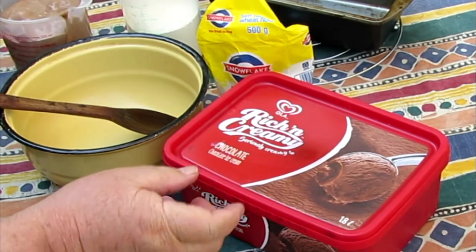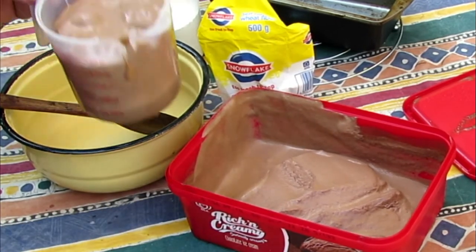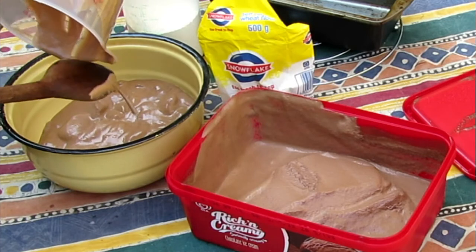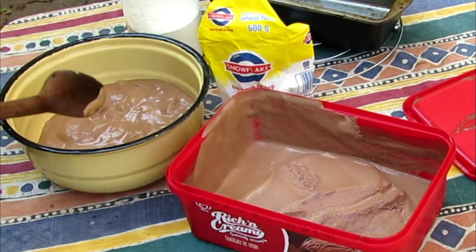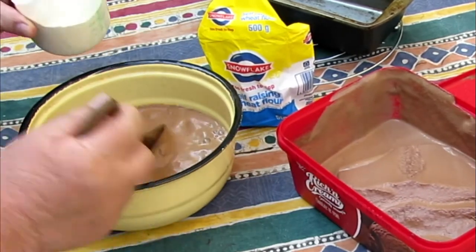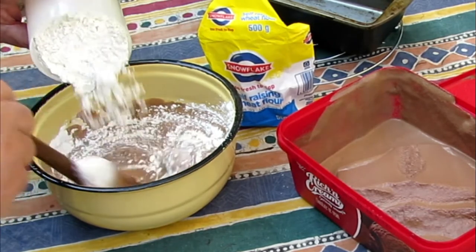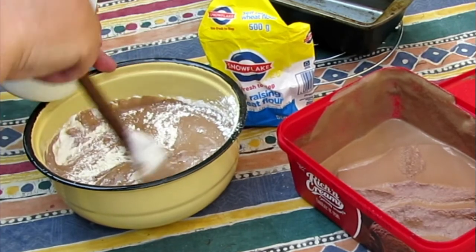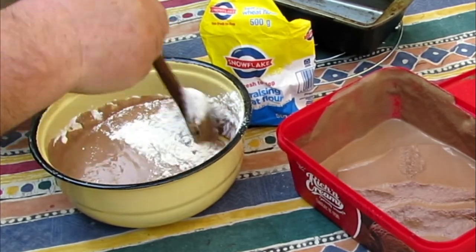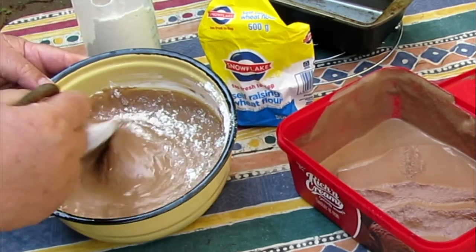You just mix everything together. You need 500 milliliters of melted chocolate ice cream, then 300 ml of self-raising flour that you add to the melted ice cream slowly and stir the whole time. Remember, you don't have all the tools of a full kitchen, so you just stir it in bit by bit until everything is well mixed.